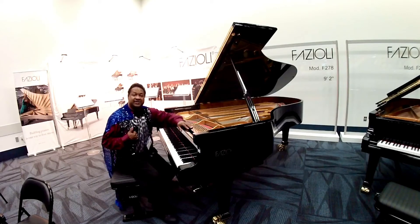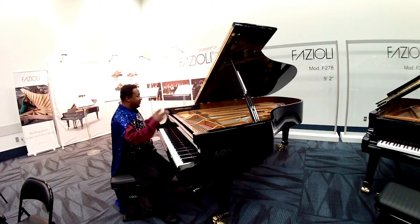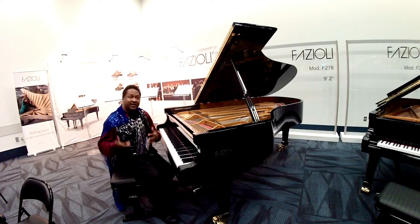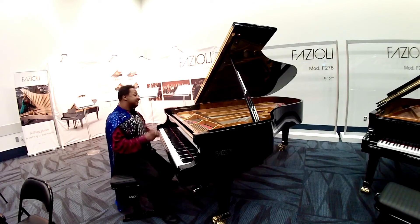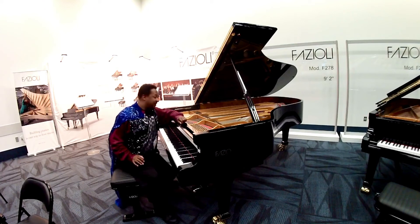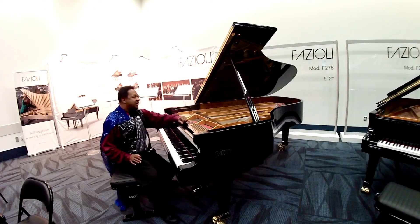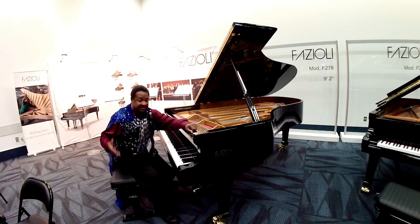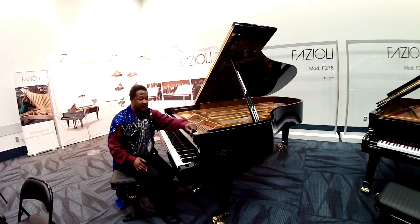Hey everybody out there, this is Chris Nicholson. I am sitting in front of this wonderful Fazioli piano at NAMM 2022. This is the model F-228. This is actually a 7'6 piano. And Fazioli always makes the best pianos — I absolutely love them.